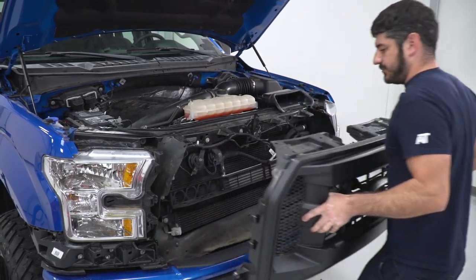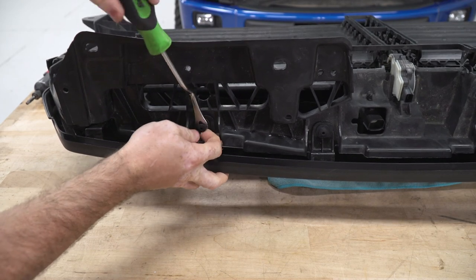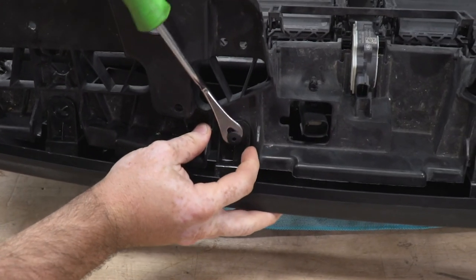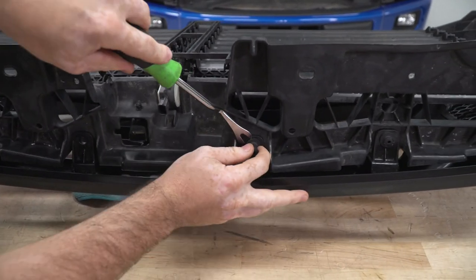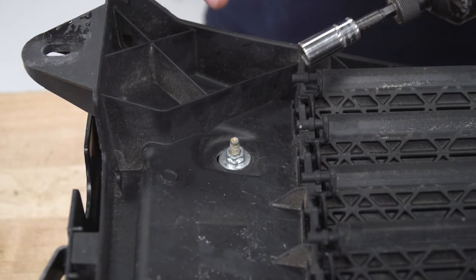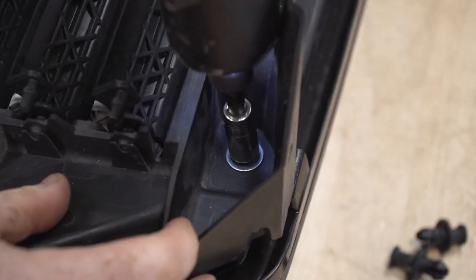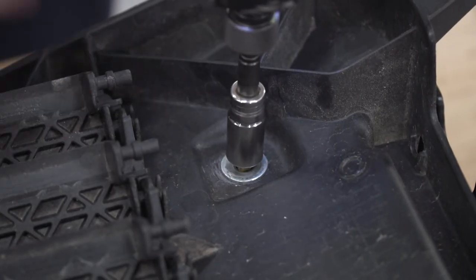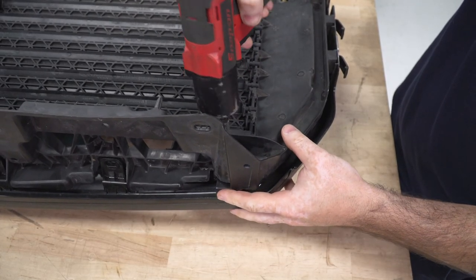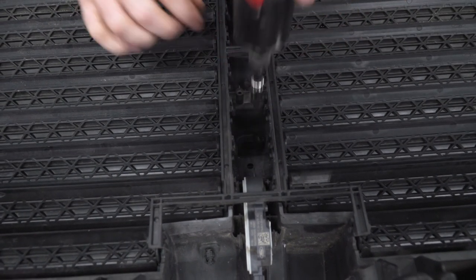I'll pull up and out and the grille should come right off. I'll start by removing the four clips across the top of this grille using my clip tool, then take my 10-millimeter socket and remove the four 10-millimeter nuts located at each corner of the grille on the backside. Finally, with my T30 Torx socket, I'll remove the one screw that holds the two halves of the grille together so I can separate the two halves.